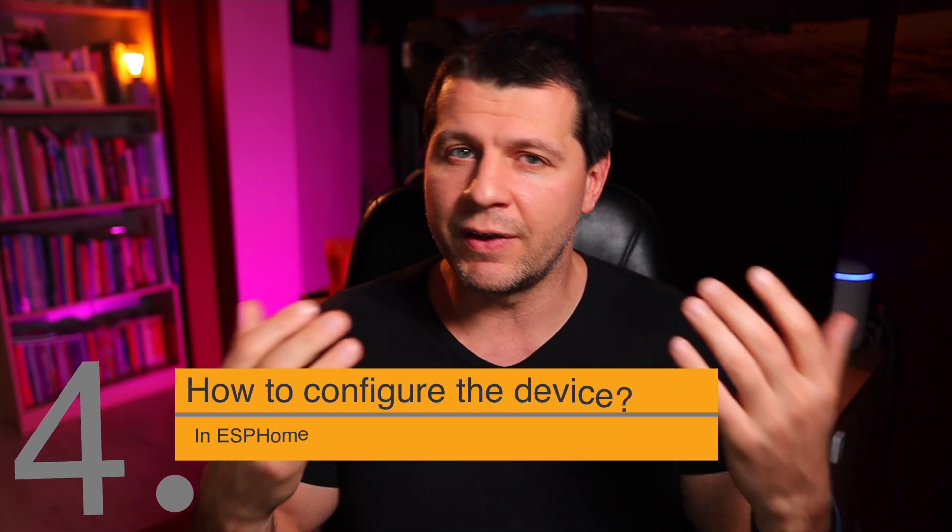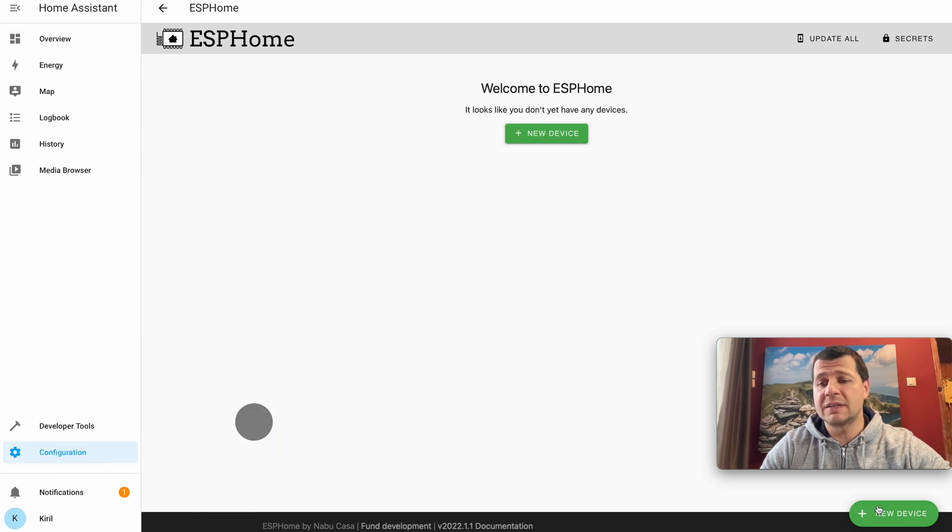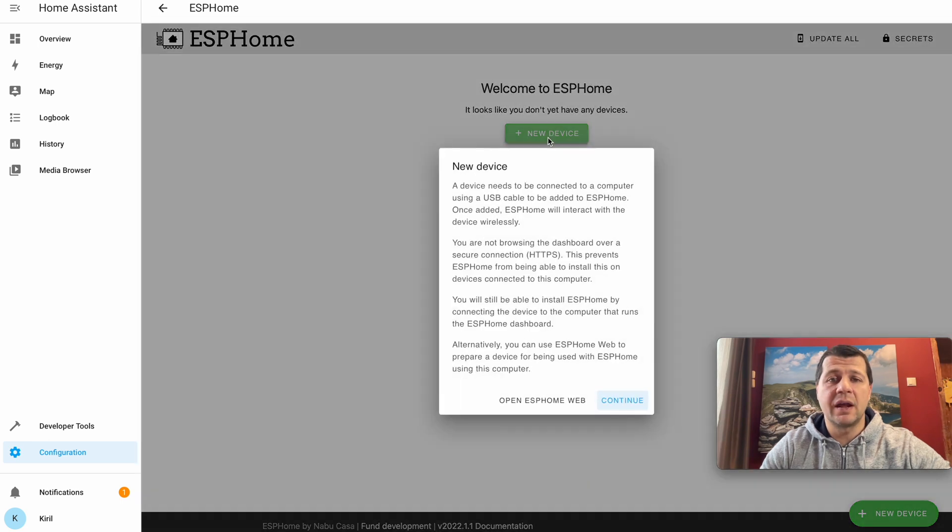I'll use the ESPHome dashboard to add the DIY smoke and gas sensor as a new device, then configure and install the ESPHome firmware on the D1 Mini. Don't worry, it's very easy. On the ESPHome dashboard I'll click New Device. A device needs to be connected to a computer via USB cable to be added — once added, ESPHome will interact with it wirelessly.